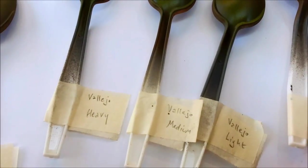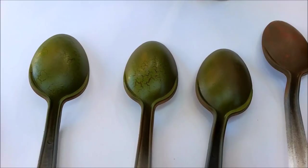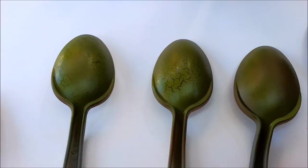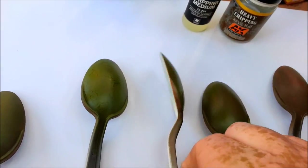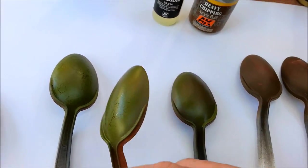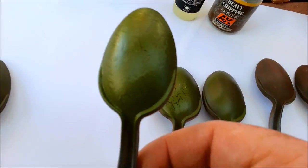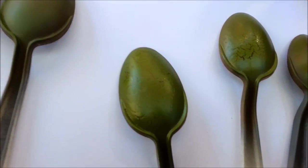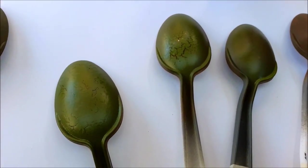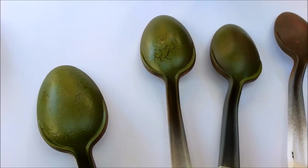Interestingly, on the Vallejos, just 60 seconds after finishing spraying the paint on, it started to crackle already — really fast. On the Vallejo it's the heavy, medium, and light, and bang, straight away, big impact. So I'm going to have to try and move fast on these.